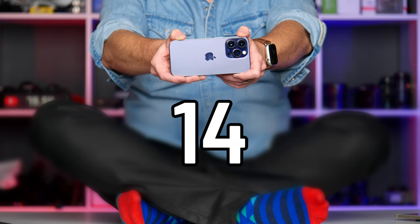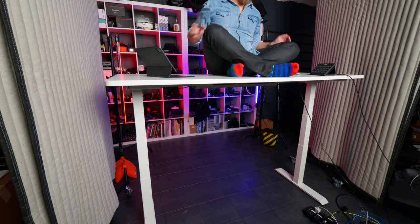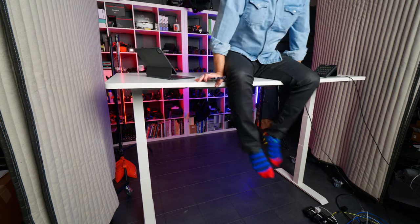Is the new action mode worth the iPhone 14 Pro upgrade? This video aims to find out what action mode actually is, and whether it's worth upgrading to the iPhone 14, 14 Plus, 14 Pro, or 14 Pro Max.